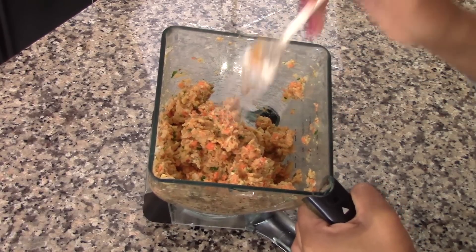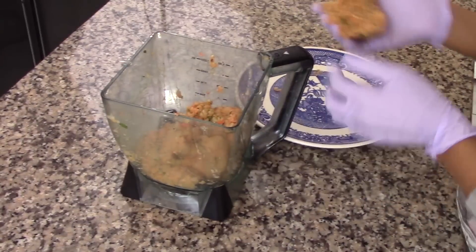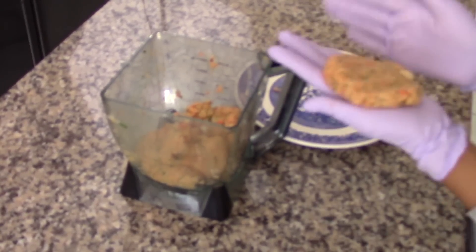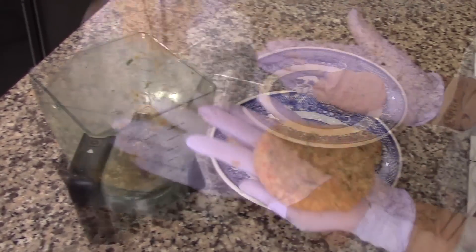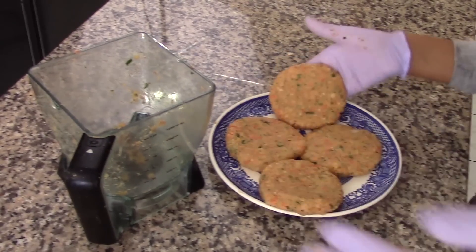Now I'm going to make the patties. I'm going to divide the mixture into four equal sections to form the patties. If the patties are not holding together, it means the mixture is too dry, so feel free to add about a teaspoon or two of extra virgin olive oil — that should keep them tied together.